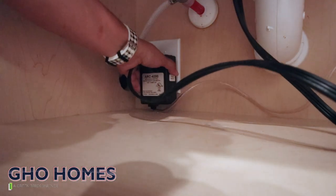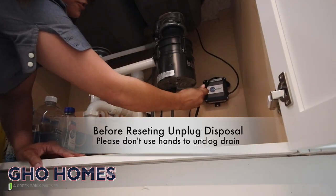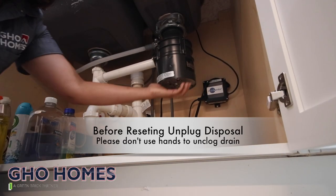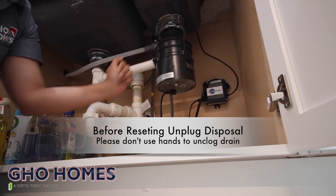Before you do that, make sure you unplug the disposal first. Then turn, release, hit the red reset button, hold it for three seconds, and release.